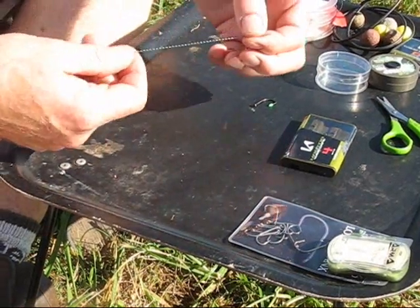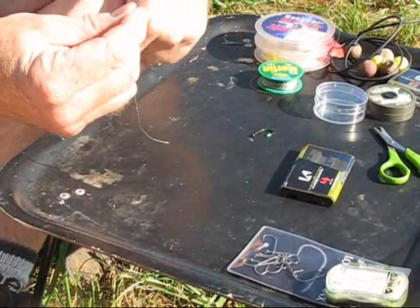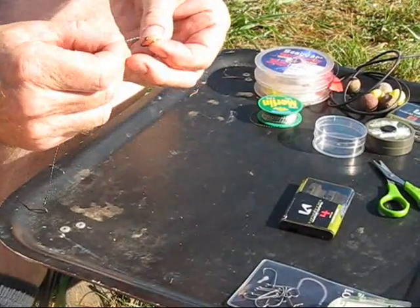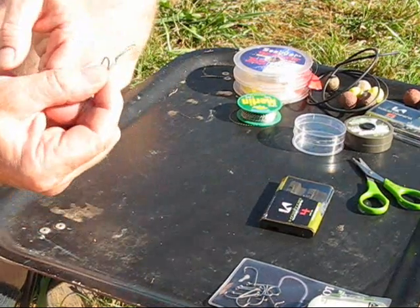What I've done is just taken a short piece of merlin, about 8 inches, and tied in a small loop which is going to be used for the hair. I shall just do a quick knotless knot, leaving the hair about half an inch to three quarters of an inch.